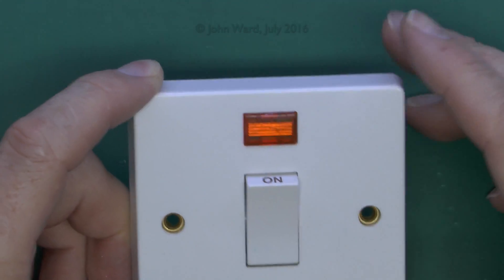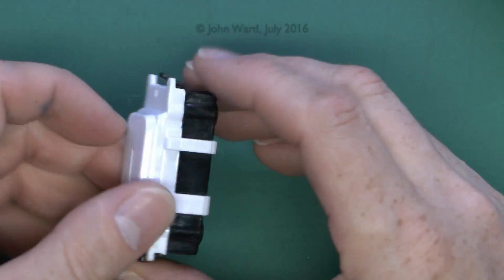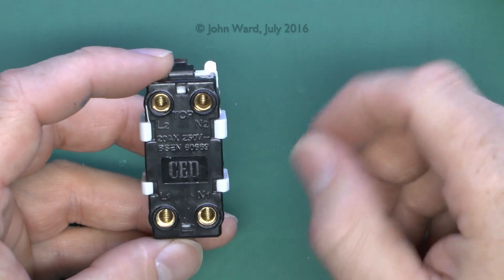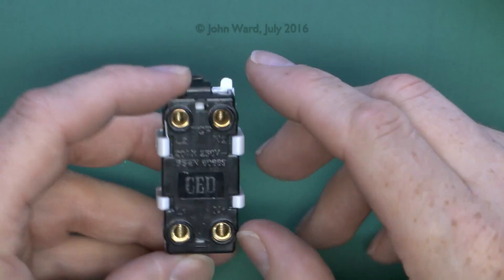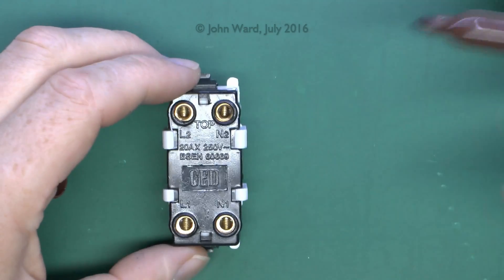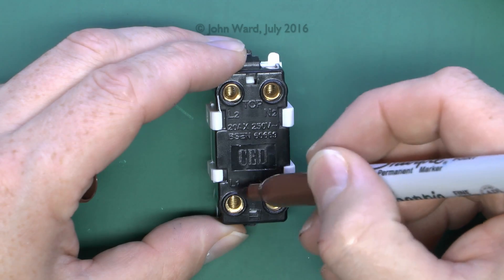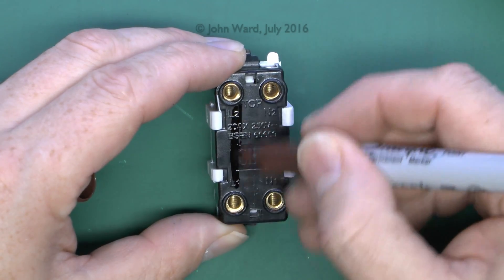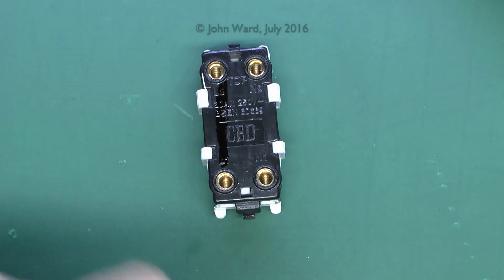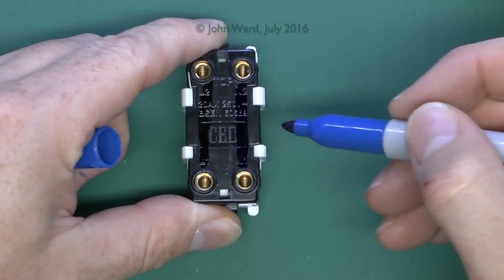A key operated switch is pretty much the same deal. If you have a look on the back of this example, we'll see it's got very similar terminals — L1 and L2, and N1 and N2. It's the same situation as we had with the white switch: in the off position, nothing's connected anywhere. You connect your line and neutral to the bottom terminals, and when it's switched on, it connects L1 to L2, and at the same time connects N1 and N2 through.